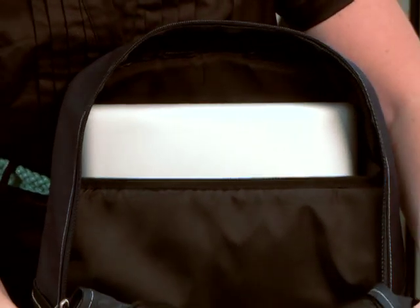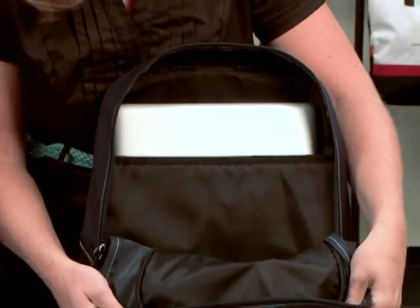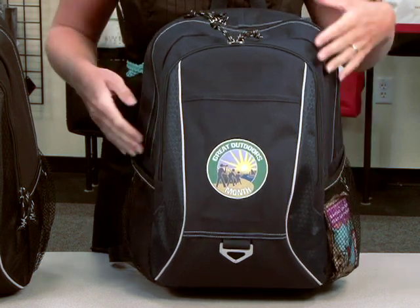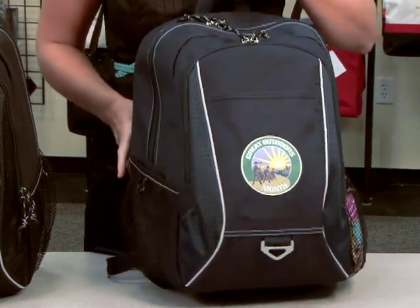In the main compartment, there's a padded laptop sleeve that can fit up to a 15.4 inch laptop. This item has two side mesh pockets so you can put your water bottle, cell phone, or snack for easy access.